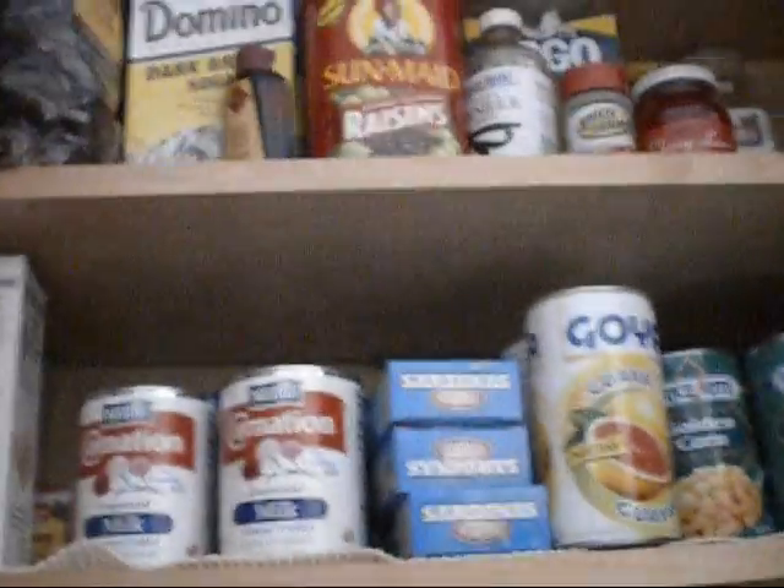This cabinet has all my teas. This is mint — mint we grew. I have Echinacea tea and these are my organic teas. And then I have canned produce up here, and that's all my baking stuff up top.